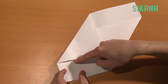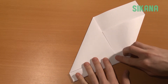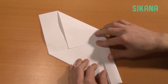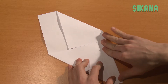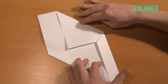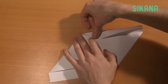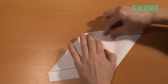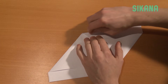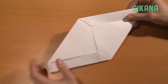Then fold this part like this. Once you have finished, fold it in half lengthwise. Once you have this shape, fold this part like this.